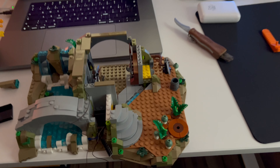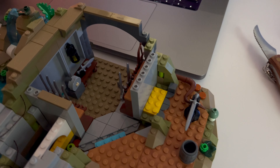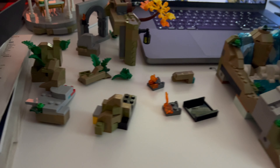Building the whole Rivendell set was maybe 30 hours. Your mileage may vary — it can be anywhere between 15 and 45 hours, depending on how fast a builder you are and what kind of techniques you are using.